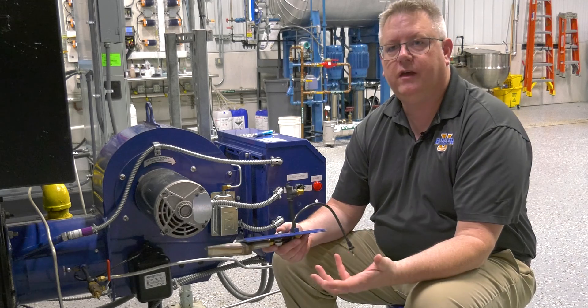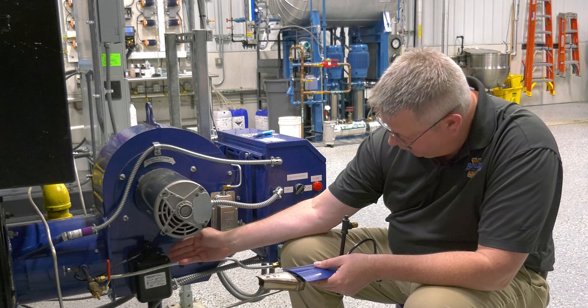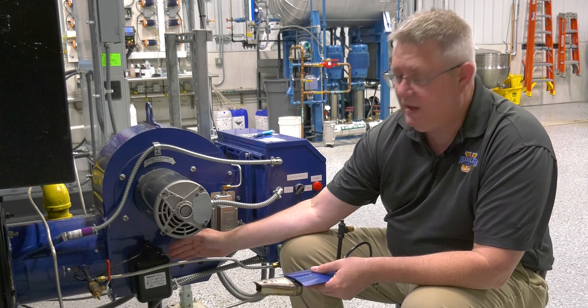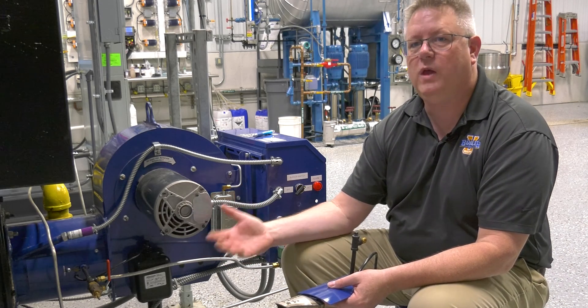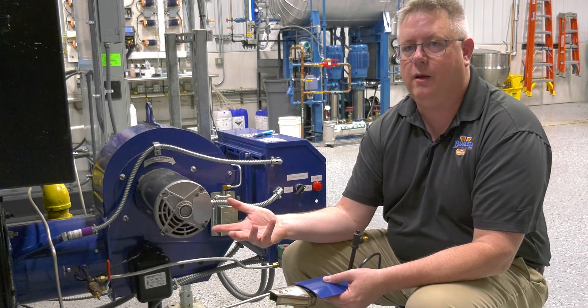We need all those things, but we're going to start with a spark. Our ignition voltage comes from an ignition transformer, and these can deteriorate over time. If our ignition transformer gets weak and doesn't generate a sufficient spark, then we won't light a pilot.